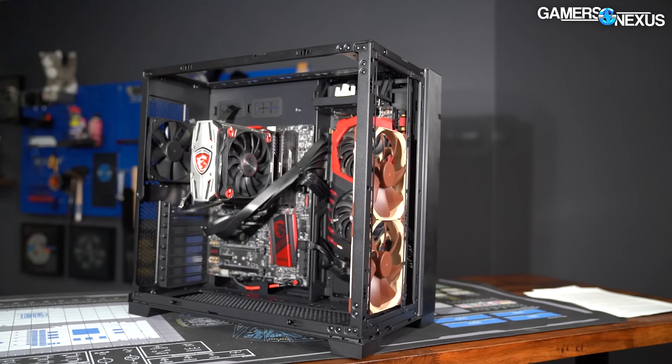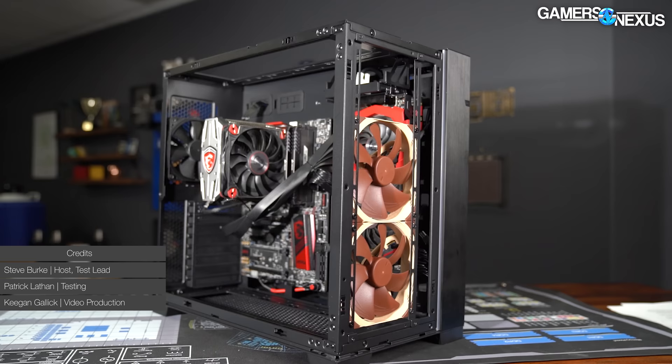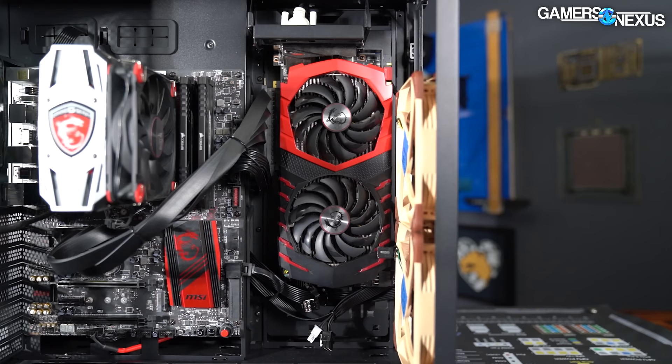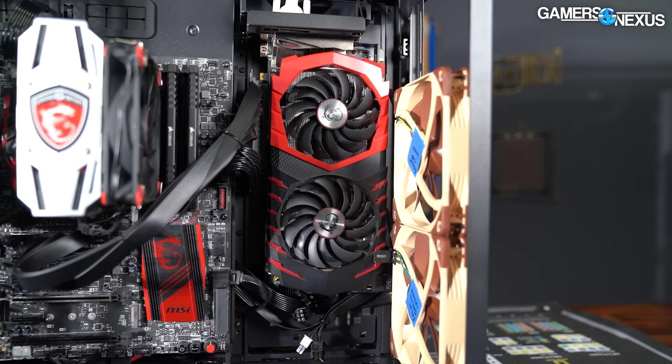We've got an interesting one today. This is the Lian Li O11D EVO — a new revision with massive changes from the existing Lian Li O11 line of computer cases. This one follows the more original O11D series for larger computer builds. It has some major reworks, like the fact that you can invert it, and it's one of the most mechanically brilliant ways we've seen of inverting a computer case — so good that it's actually not a completely pointless gimmick.